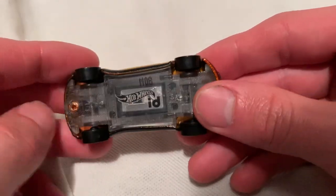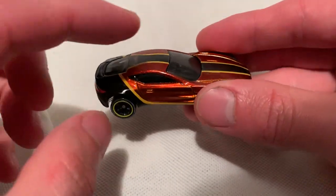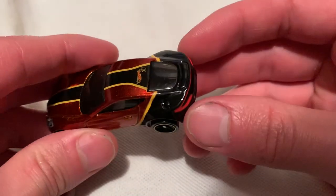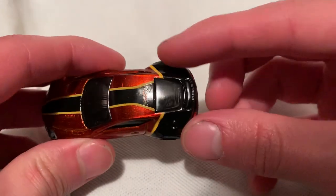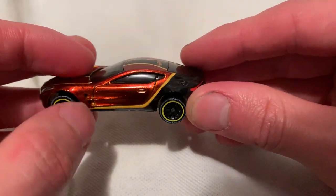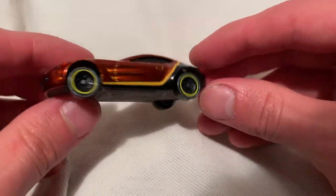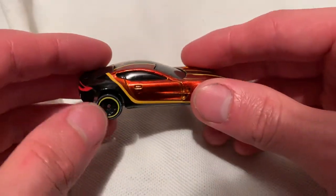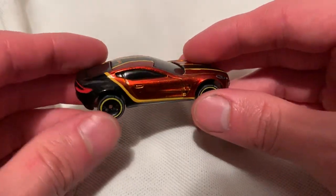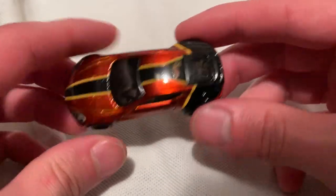The cool thing I was going to mention is there's actually two paints. It looks like they Spectra Flamed it first and then they dipped the rear in black paint — it's not a tampo, it's actual paint, at least as far as I can tell. Very cool if they did that. It kind of reminds me of the Tanner Fox Godzilla, how they did that one — it transitions or fades from green to gray. I think I'm talking about the premium one, not the basic car. It's a pretty cool paint job.